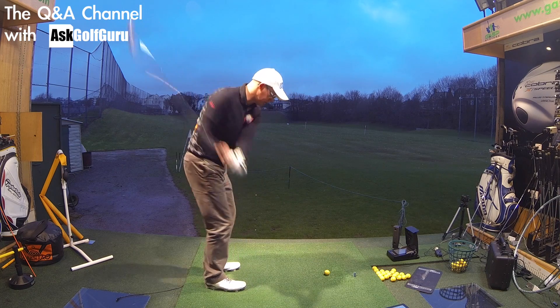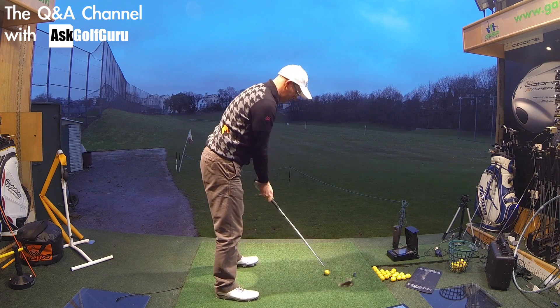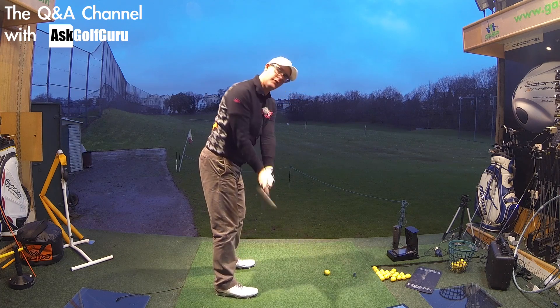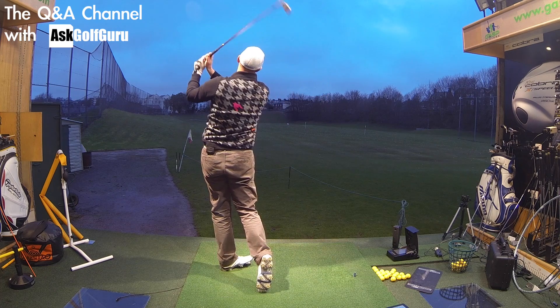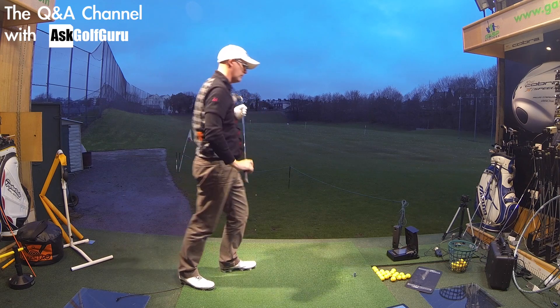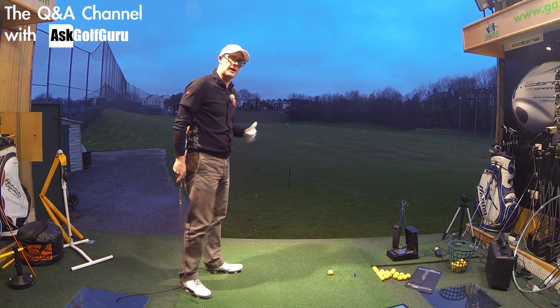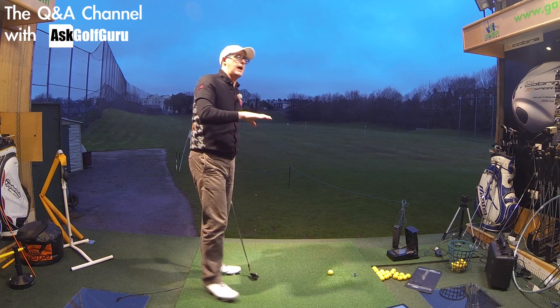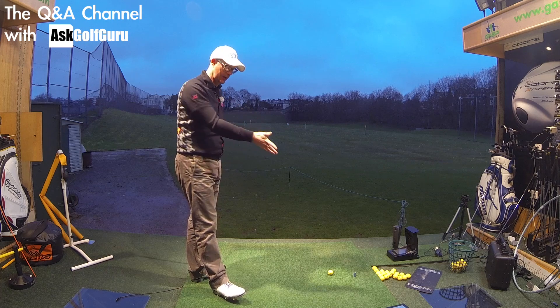Right, if you've got a slower swing speed, you do need certain amounts of spin to keep the ball up in the air. With custom fitting a driver or any club, it's about matching launch with club head speed and spin. As the club head speed goes down, you definitely launch up and spin can stay up to a certain extent as well — different to someone who's hitting much harder, like you're suggesting.